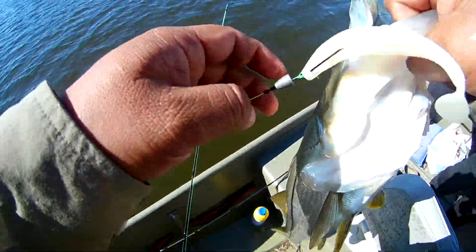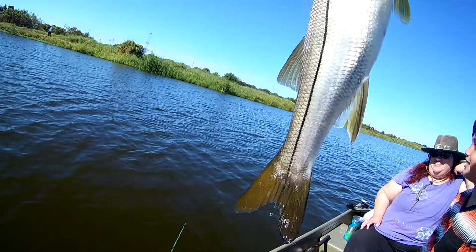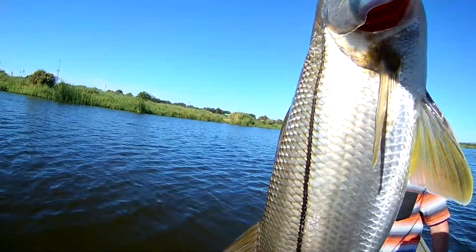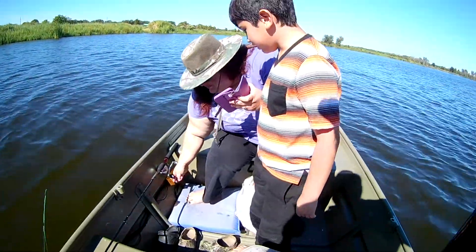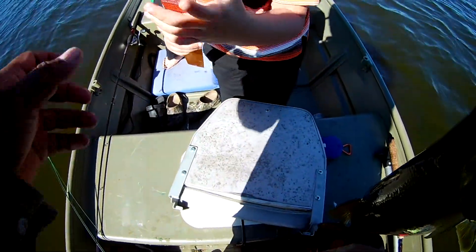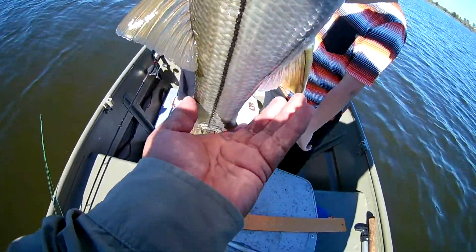Holy crap, that's a nice one! Whoa, better take a picture of it — holy crap, I wasn't expecting that. Grab me that ruler, I want to see how long it is. Grab that ruler, Nathan. How long does it weigh? Yeah, we're gonna weigh it real quick, hurry up baby.